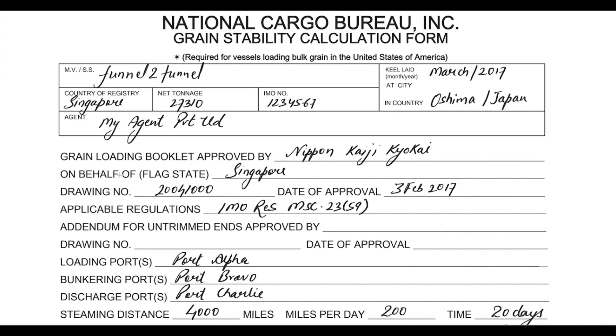It is important that the grain loading booklet is approved by the classification society and on behalf of the flag state. The drawing number of the grain stability booklet needs to be mentioned along with the date of approval, which is normally given on the vessel's grain stability booklet first page where the stamp of the class is shown. Also the applicable regulations — this will be given in the grain stability manual itself, written on the first or second page, indicating which regulations comply with this vessel.